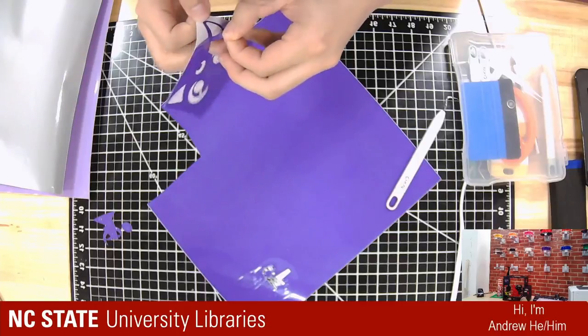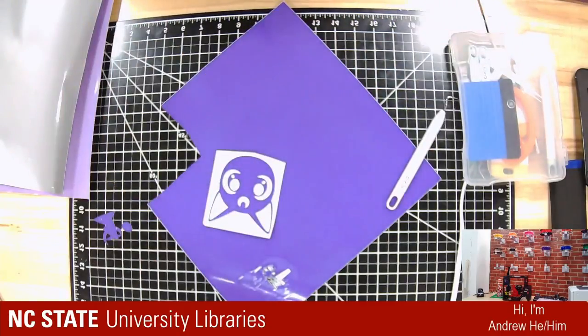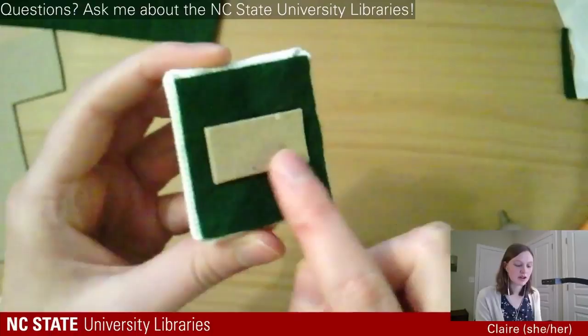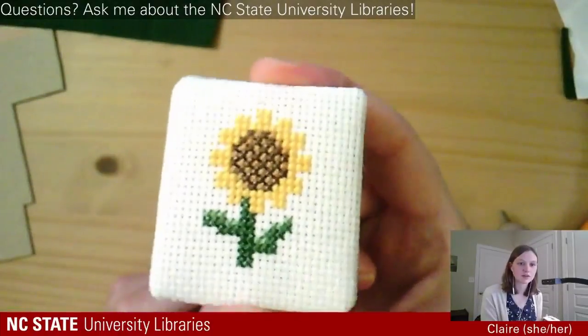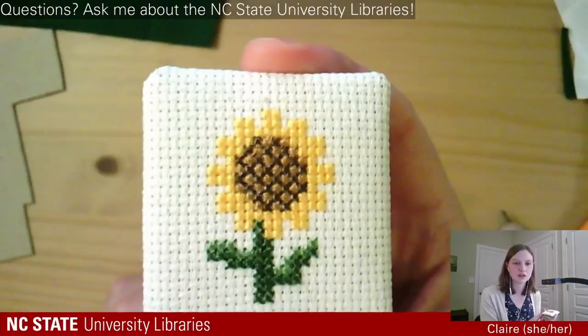We have our own embroidered mask over here — the Luna Secret. This is the back; you can see we have our hanger and the felt backing, everything's all tucked in. And here's the front. This is our sunflower cross-stitch we just finished.